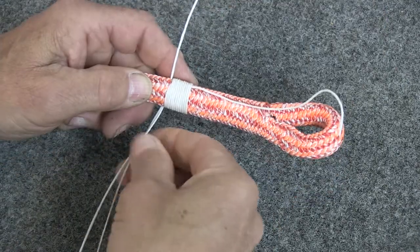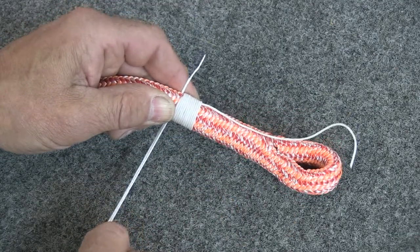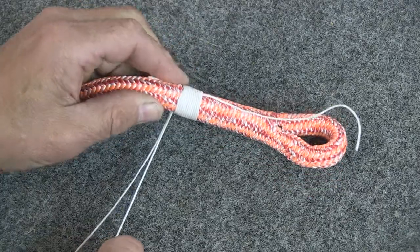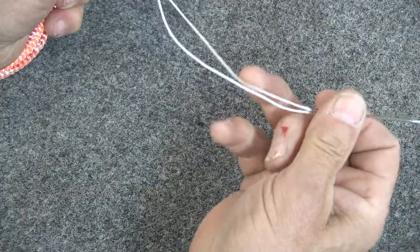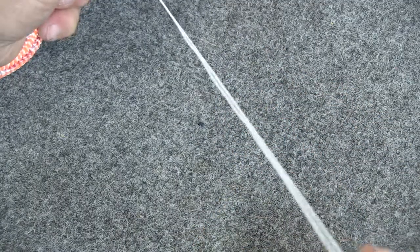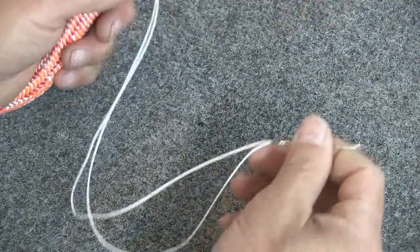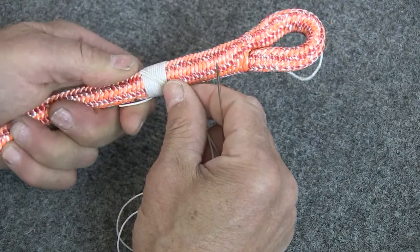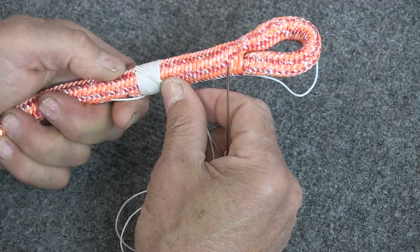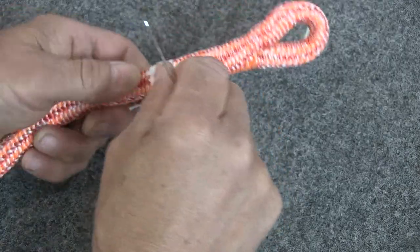Pull the rest of this through — find out which end you want to pull on — and pull it down until about an inch or so is left sticking out. Then lock that and come back over here and move your needle along so that it's in the middle of the threads, so you've got a doubled-up thread. Now what we're going to do is take a series of lock stitches that lay over the top of the whipping in a diagonal pattern.